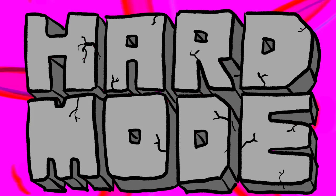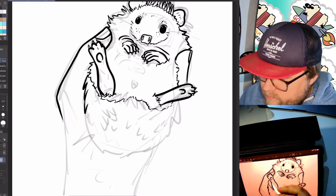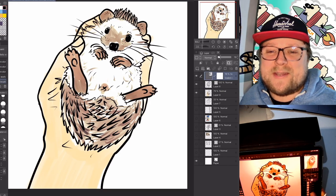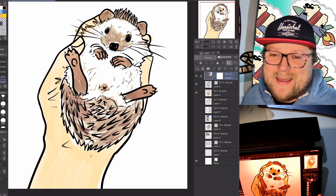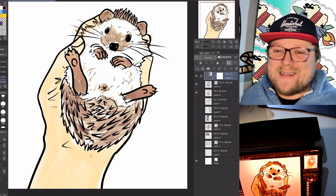Hard mode. For hard mode today, I simply found a cute reference photo and tried my best to draw a coloring sheet style version of that picture. There's my hard mode hedgehog. Oh, it's so cute. Hedgehogs are really cute — soft on the bottom, spiky on top. What's not to love?